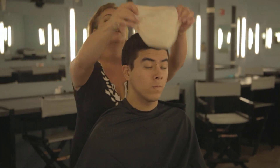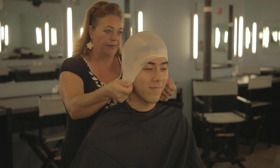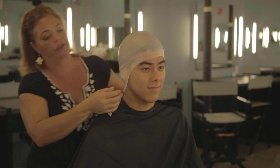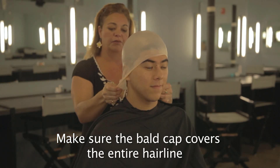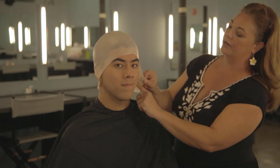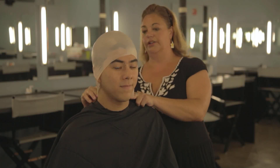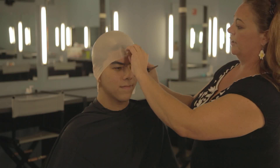The next step is to fit him with the bald cap. There is a front and a back, and we need to make sure it covers his entire hairline. Before we started today, we took a shaver and shaved the back of Chris's neck to get rid of all those little baby hairs, since the glue we're using called Pros-Aid does not stick in hair. Now I'm going to trim this a little bit in the front to get it off his eyebrow.